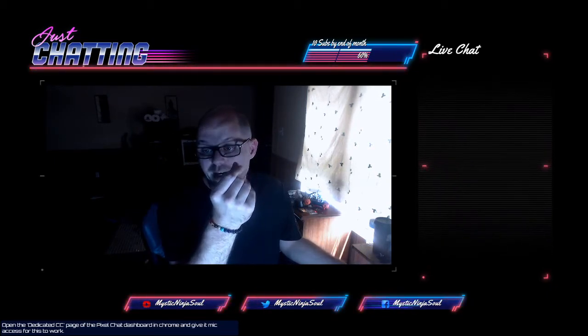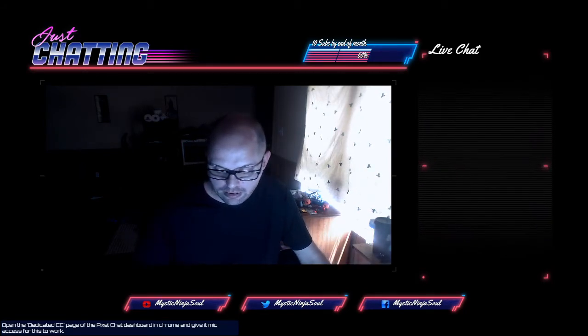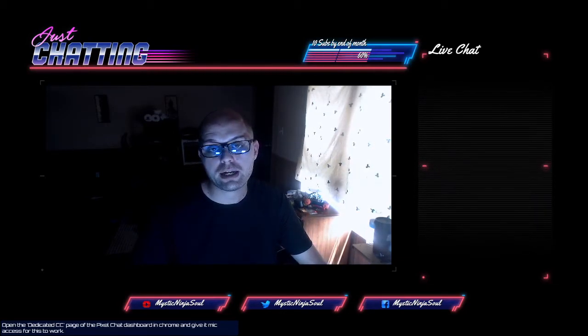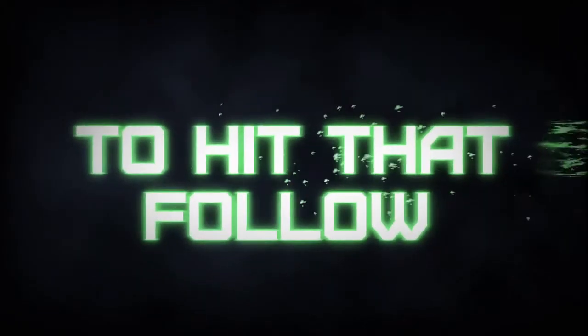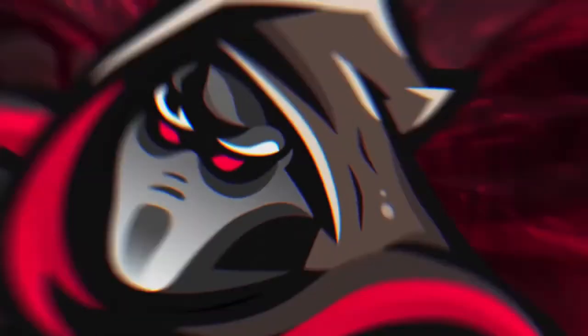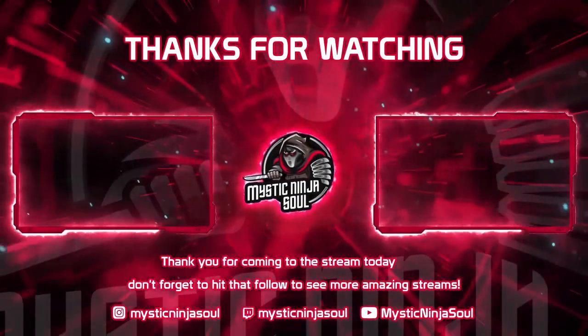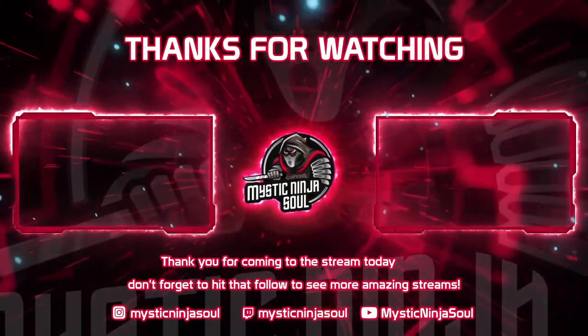If you're looking for something cost-effective and not pricey — not up in the $100 or $200 range — these are the way to go. They're under 50 bucks. I hope everyone enjoyed this little review. You can catch me on Twitch every Monday, Wednesday, and Friday, 8 to midnight. Link will be in the description below. I'll see you next time.